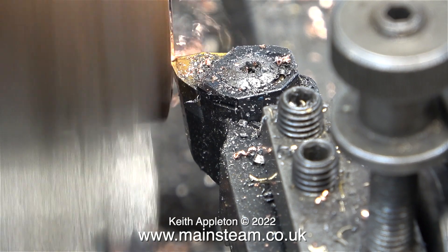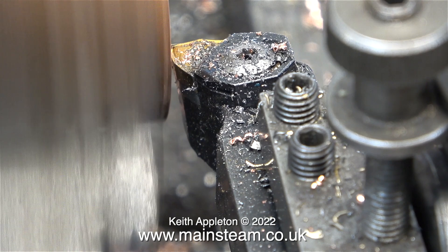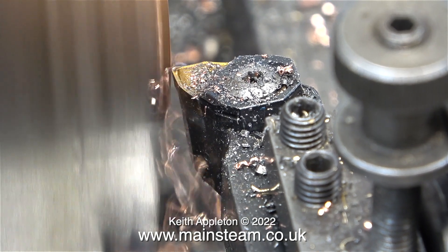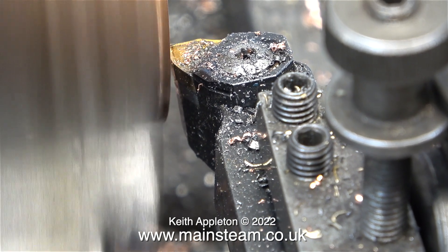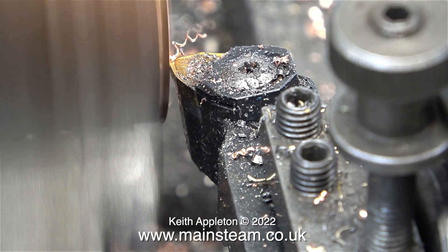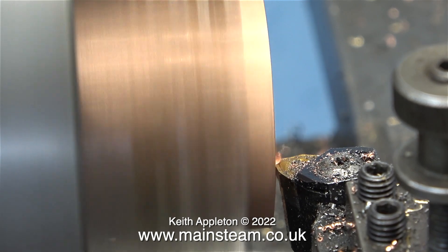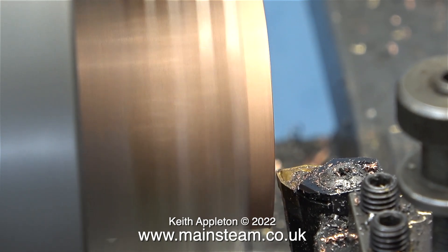Normally I would turn a mandrel on which to fit the piece of copper tube if it was thin, and then the whole assembly would be clamped in the four-jaw self-centering chuck to hold everything rigid. But in this clip, for the first time ever, I do not need to support the copper other than in the chuck jaws. I did try a squirt of metal cutting lubricant, but it soon disappeared, so I just cut it dry.